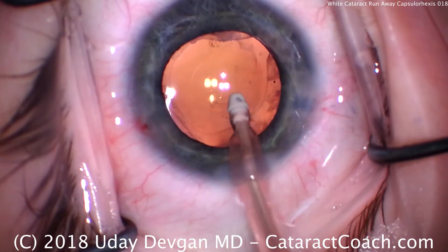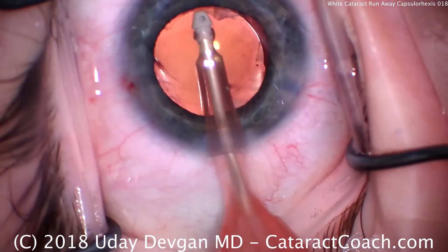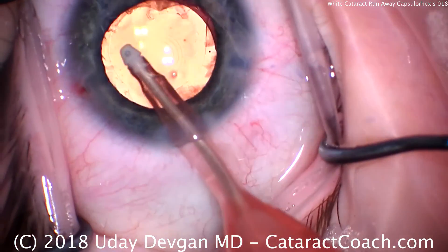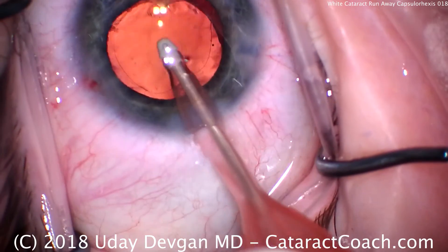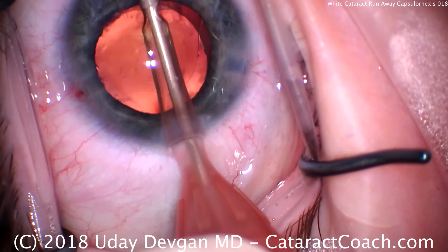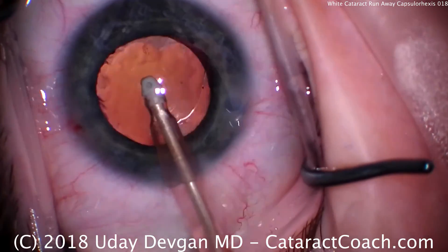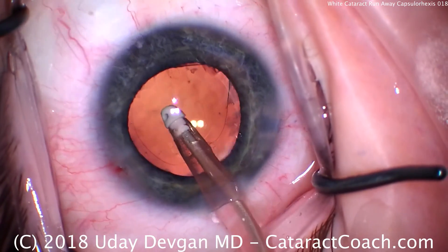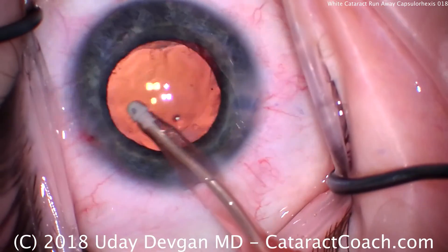Don't leave the patient with a tiny capsular opening — it needs to have a sufficiently normal size. In this case, we enlarged to about 5 millimeters diameter. Taking our time to remove the viscoelastic, then we'll seal up the incisions and be done. So there you have it — the patient had a beautiful outcome. Even though he had a radialized capsulorrhexis in that one quadrant, we were able to recover and provide the patient with a beautiful outcome. Thank you for watching this interesting case.